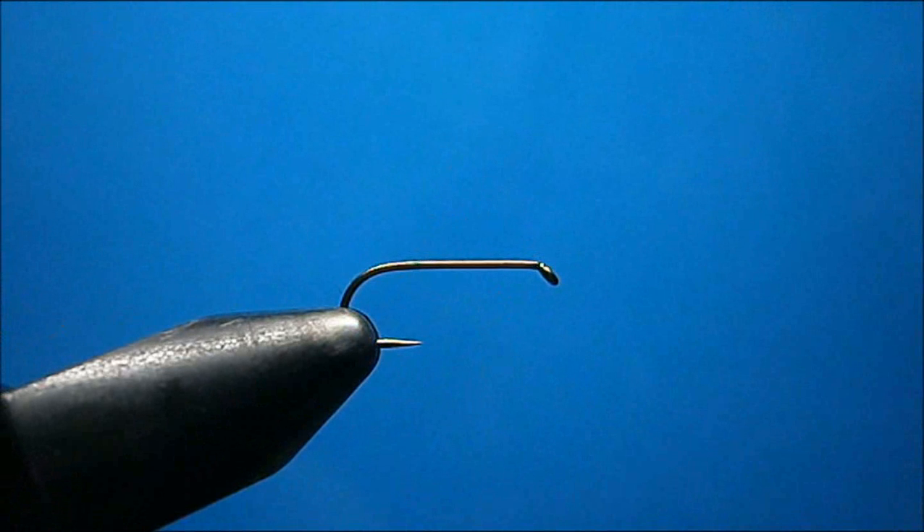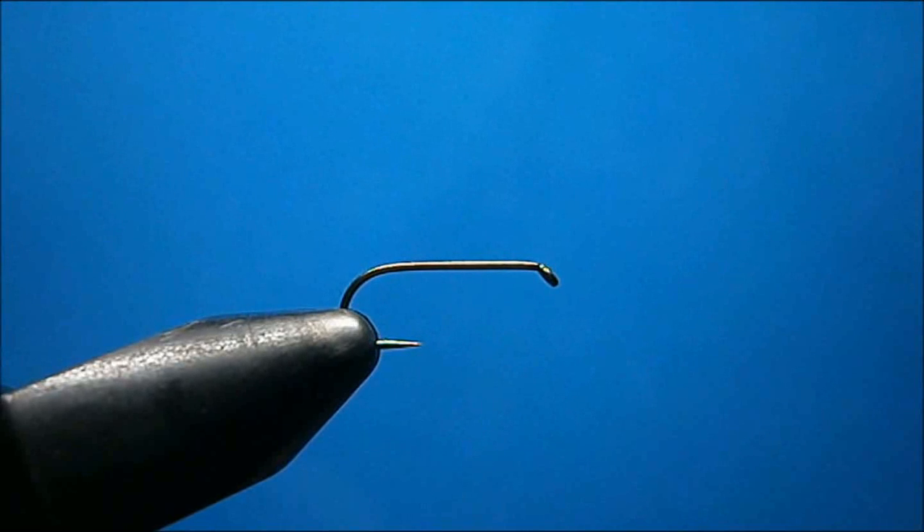Welcome to Toss Fly Corner. Today I'm going to show you the tie — a little variation of a hackle stacker. I'm going to do it in an Adams style emerger.